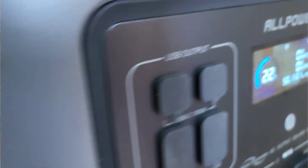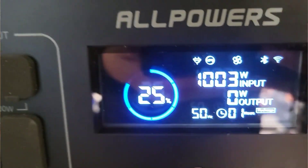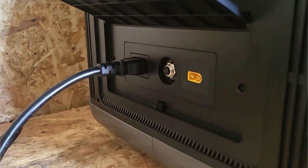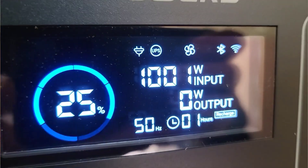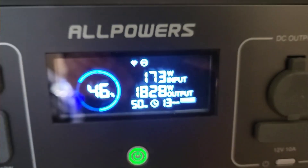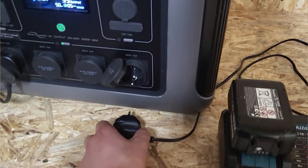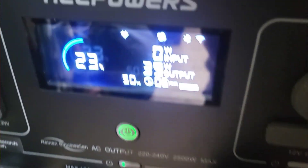Something I think more people should pay attention to is that it has a UPS feature with a 15-millisecond switchover, so if the power goes out it kicks in fast enough that most electronics don't even notice. If a storm happens — like Storm Eowyn earlier this year, if you're in Ireland you know the one — thousands of people lost power for days, even weeks. Having this setup running a fridge, lights, your Wi-Fi router, even just a kettle: it's a game changer. No fumes, no pull starts, no racket, and you can run it inside the house silently.